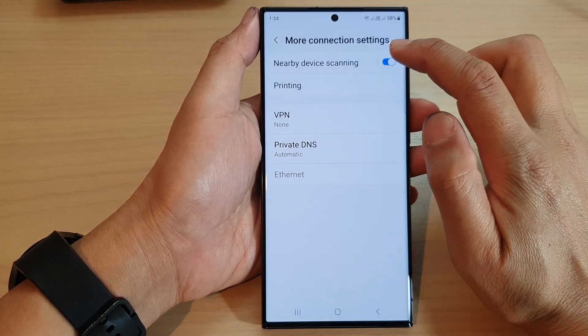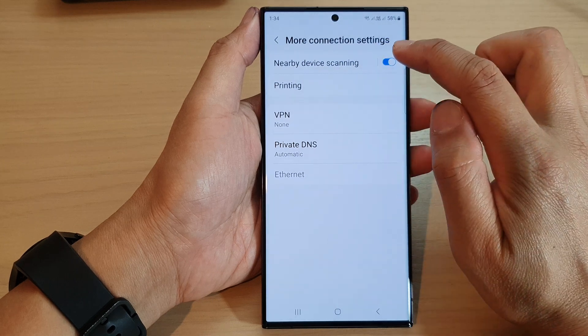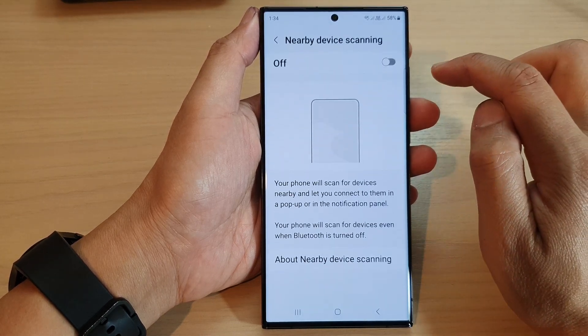In here, tap on nearby device scanning, then tap on the nearby device scanning toggle button to switch it off or turn it on.